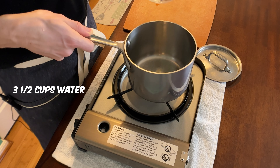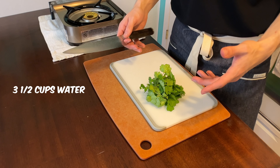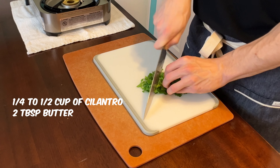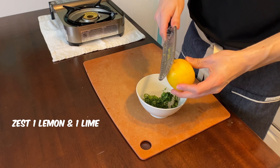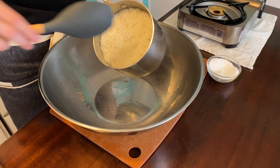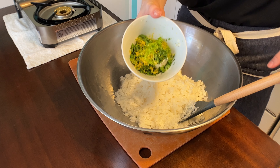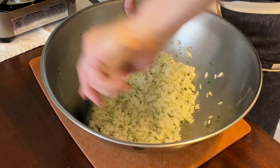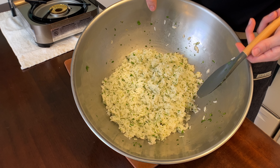I'm cooking two cups of rice with three and a half cups of water. Once the rice is cooked, it's going to get a quarter to a half cup of cilantro, two tablespoons of butter, and the zest of one lemon and one lime. Toss the finished rice into a bowl, sprinkle with salt, go in with the zest from the lime and lemon, the two tablespoons of butter, and the half cup of cilantro. Hold this off to the side with the beans until you're ready to make the burrito.